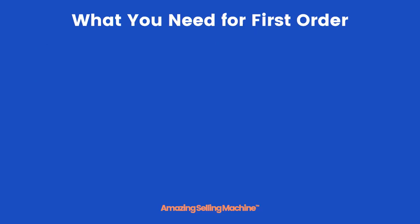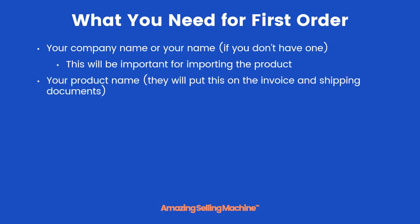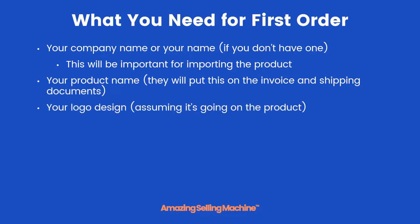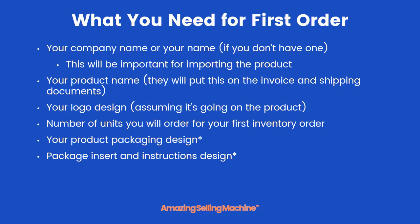Here's what you need to gather before placing your order. You'll need your company name, or your name if you don't have a company — this will be important for importing the product. You'll need your product name, as they'll put this on the invoice and shipping documents, your logo design if you're putting your logo on the product, the number of units you'll be ordering, your product packaging design, your insert designs, and any instruction manual designs.